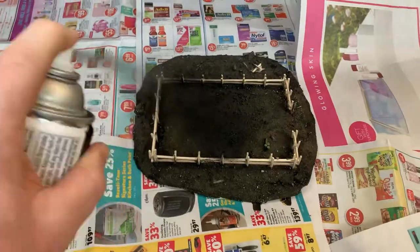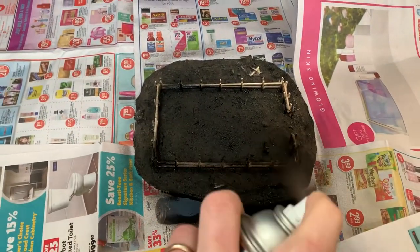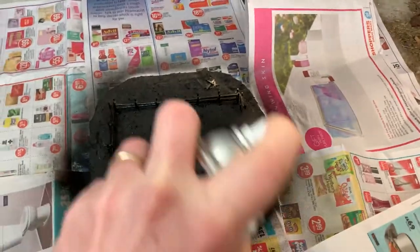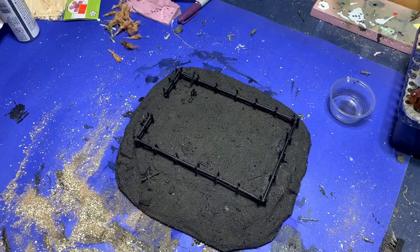The next morning when the glue had all dried and all the grit was bonded down, I took it out to the garage and sprayed the whole thing with a layer of matte black paint. Now I had a base all finished, the grit all stuck down, everything primed and ready to go. All I needed to do now was move ahead and do the landscaping, plant the crops, and finish the painting.